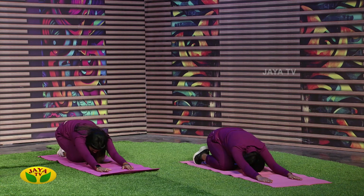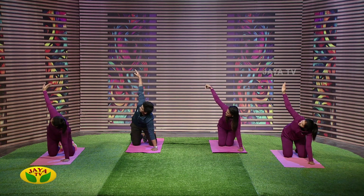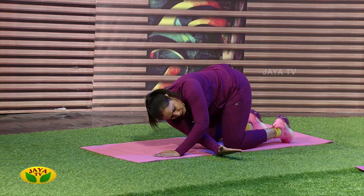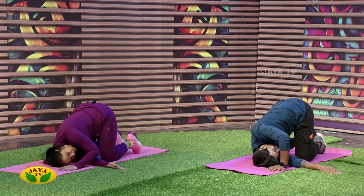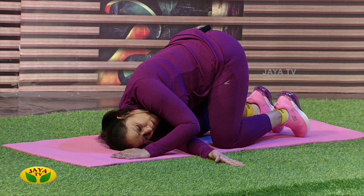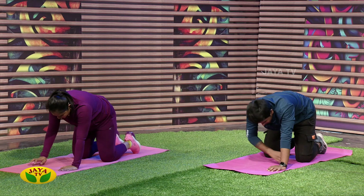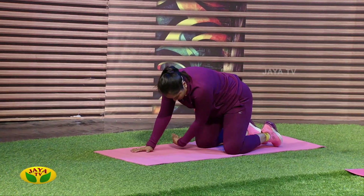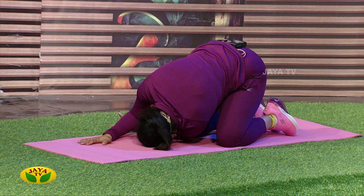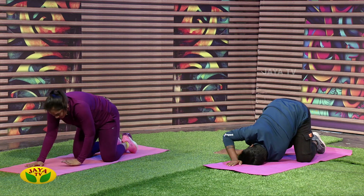Now, come to all four positions. The legs are straight. Stretch it to the opposite side. Close your eyes and feel the stretch. The legs are straight. Relax. Opposite side. Relax.